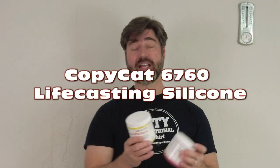It's time for another life casting tutorial. This time we're going to be introducing a new silicone formula for life casting — this is our Copycat Silicone. This is a one-to-one mix ratio silicone designed specifically for life casting, and the benefit to this formula is that it does not require a mold release.